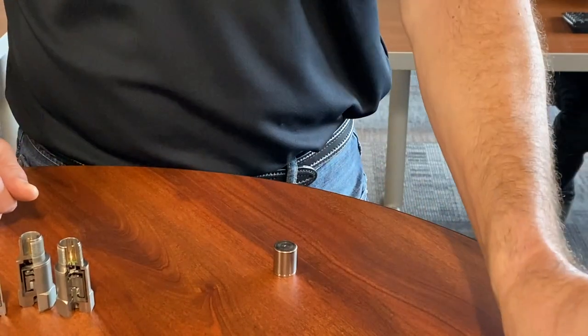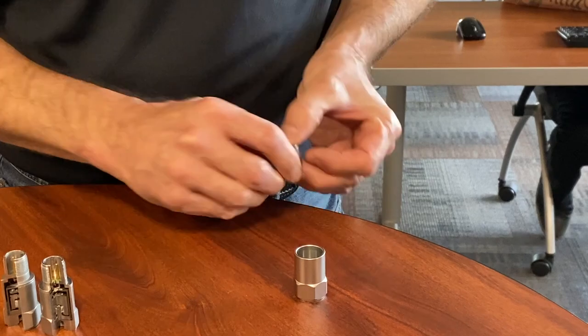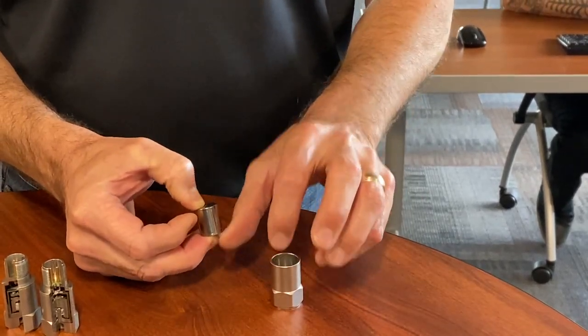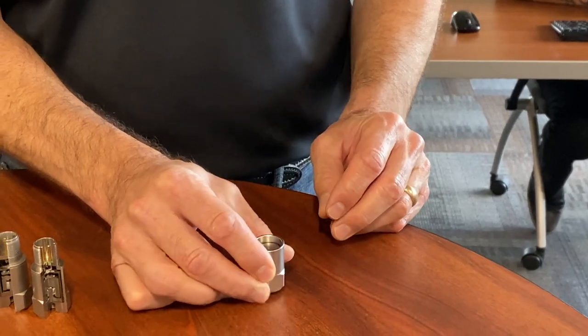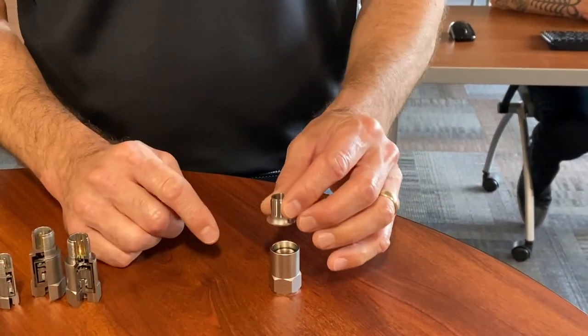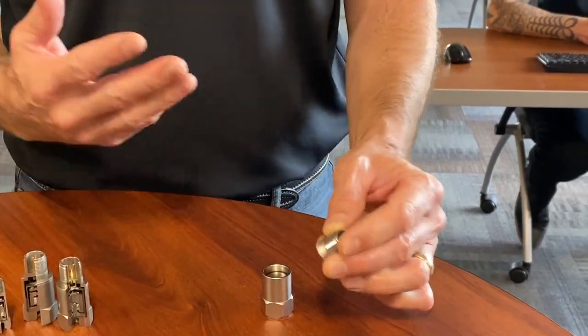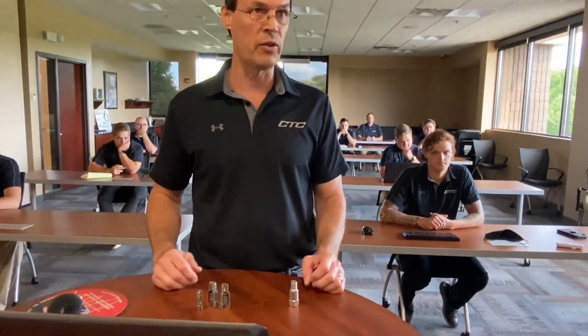To ruggedize it for the industrial environment, we take this full assembly and put it inside an electrically isolated case, and our sensor goes inside like that. We have wires that stick out of the unit, and we attach them to what we call a two-pin mill connector — a generic term used in our industry. So it's an isolated two-pin connector. That's the fundamental design for CTC accelerometers.